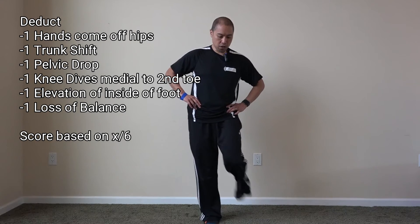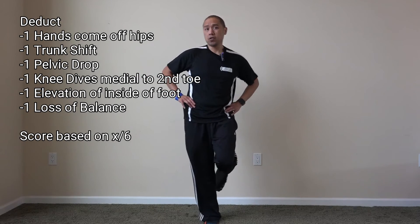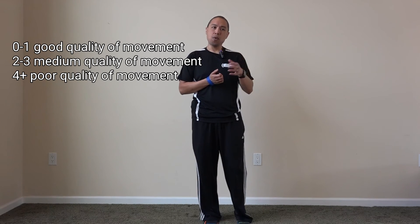Lastly, any kind of loss of balance where they have to put their foot down — even if hands are on hips and pelvis isn't dropping — but they are actually losing balance, that's the sixth point. So those are the six points, and you want to score zero to one for good balance, with higher scores indicating poorer balance or stability in single limb stance.